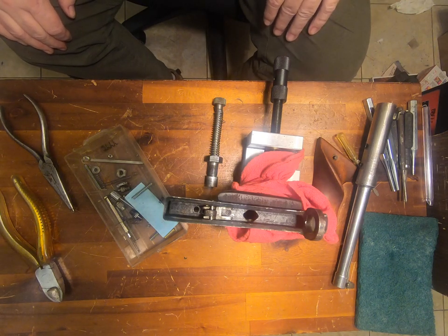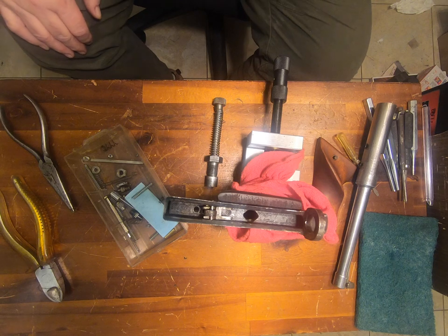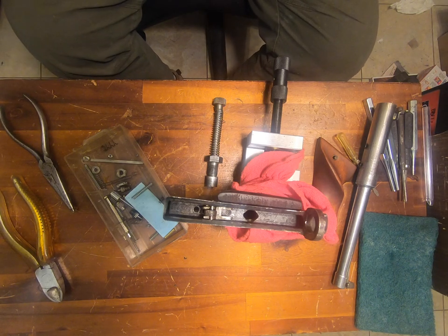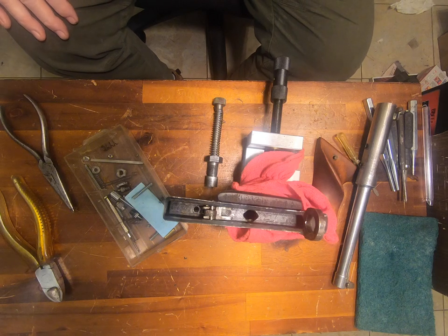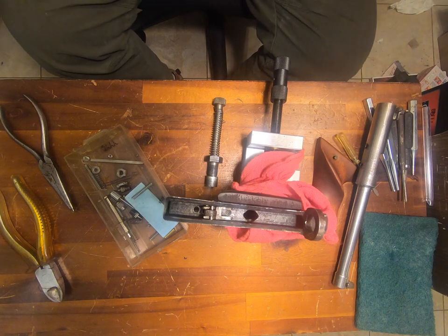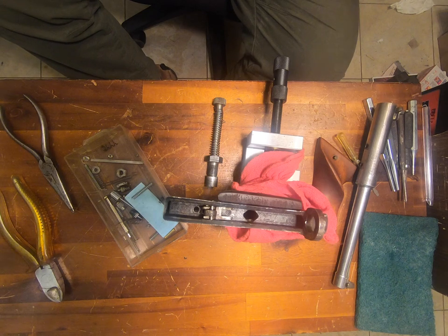I brought it in from the shop into my man cave because it's warm in here. It's bloody freezing cold out in the shop at the moment, and this is just such delicate work that I'm hoping I can do it in here without the thing going skabroing on me. And my shop has a typical floor full of crud, and I have enough crud in black powder guns to begin with.